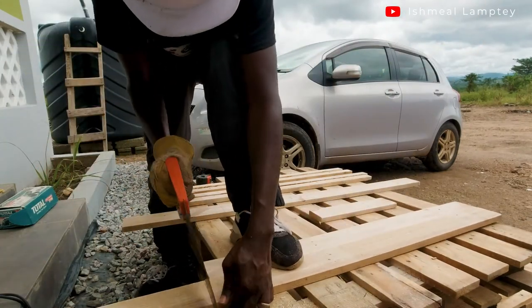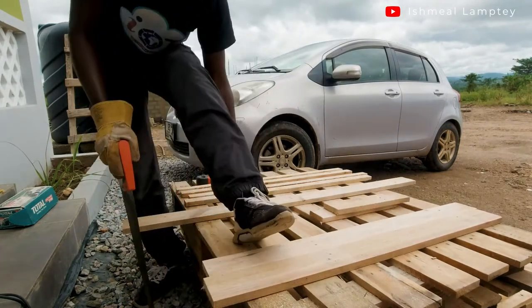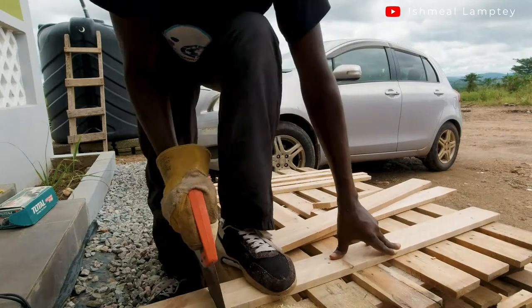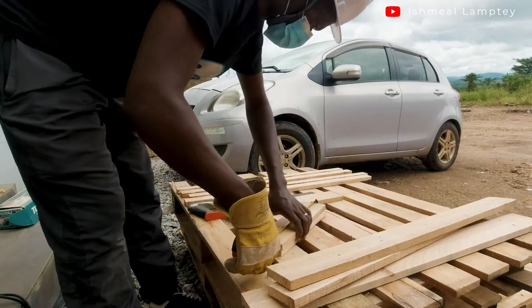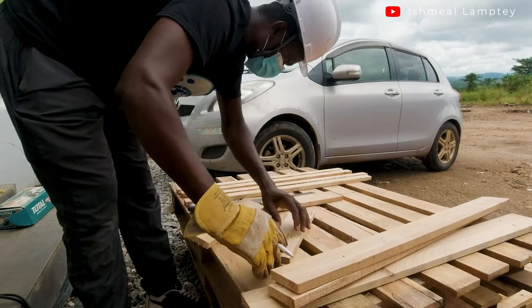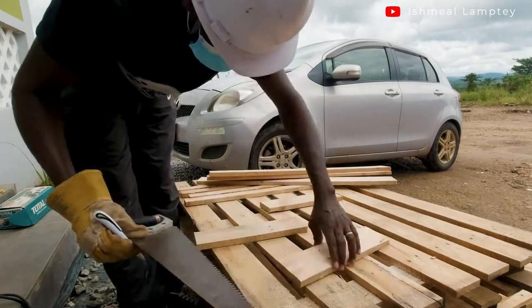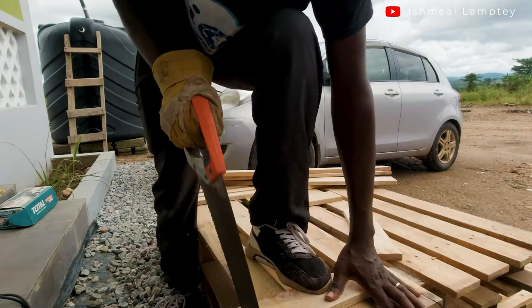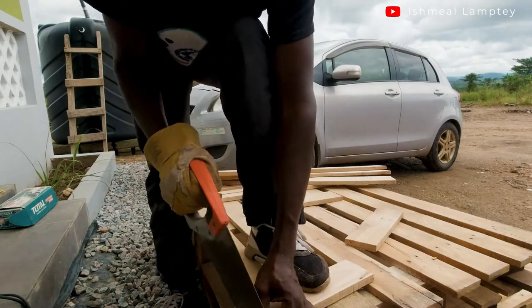If you watched my previous video, you'll notice the length initially was going to be 30 inches, but I decided to make them three feet to take in more shoes. I finished cutting all the three-foot pieces, and then the smaller ones at 12 inches or one foot. I needed to have a slanted edge on those ones — if you saw the final result, you'll notice the slanted edges.